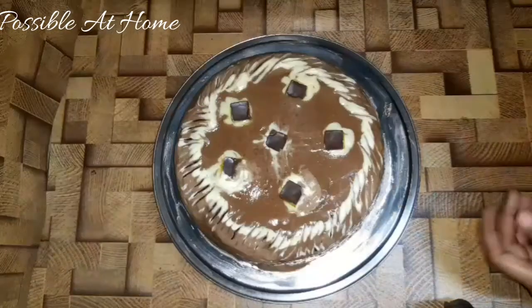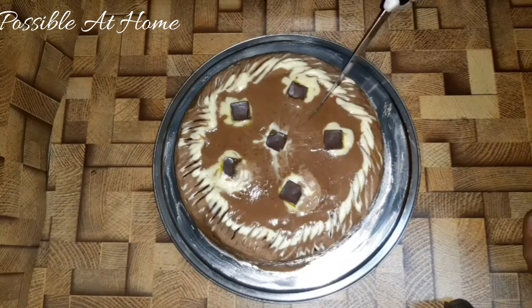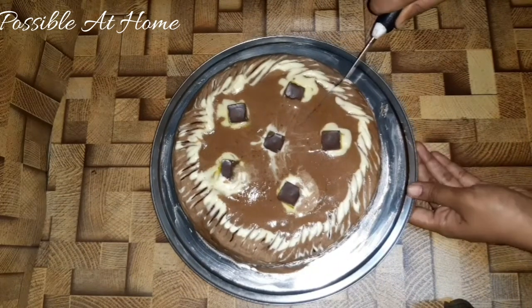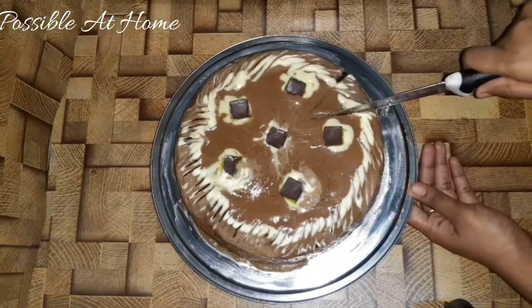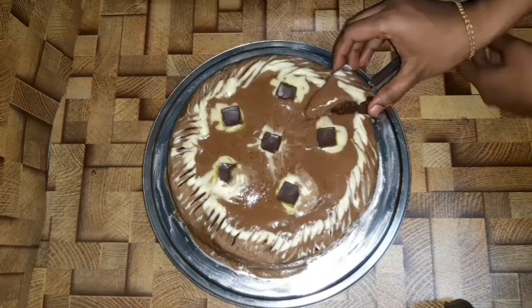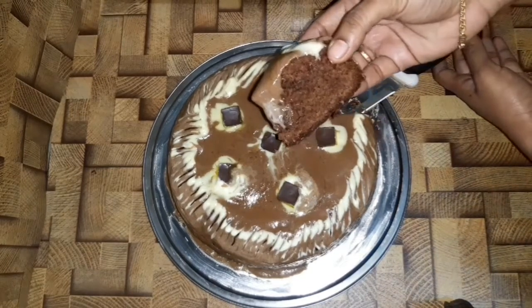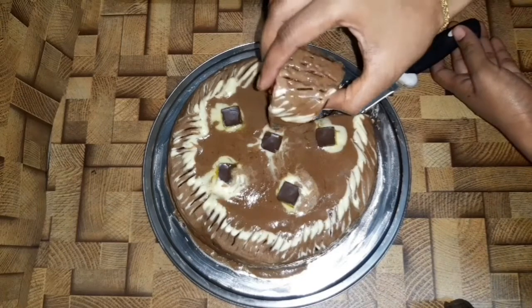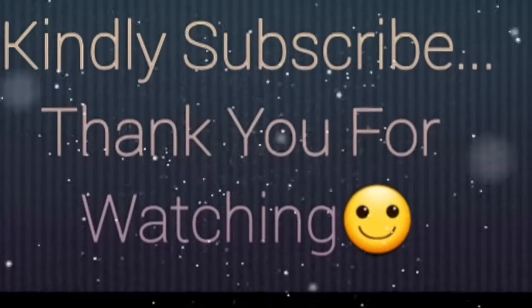Our New Year cake is ready — let's cut it! Our cake is super ready. Let's celebrate our New Year cake. Happy New Year! Kindly subscribe to Possible at Home. Thank you for watching.